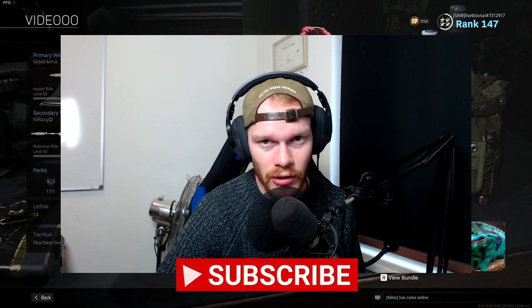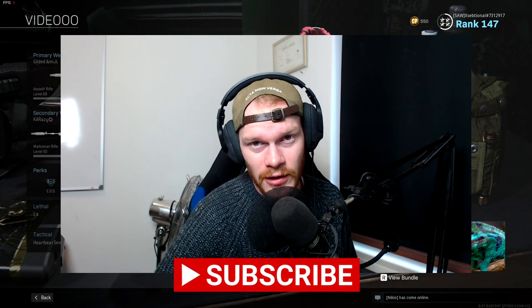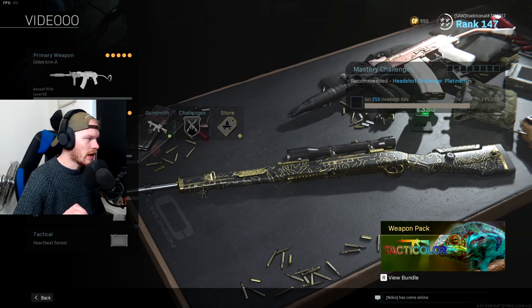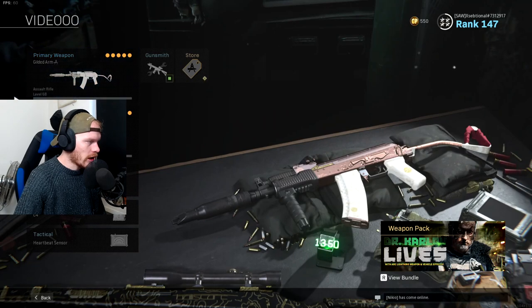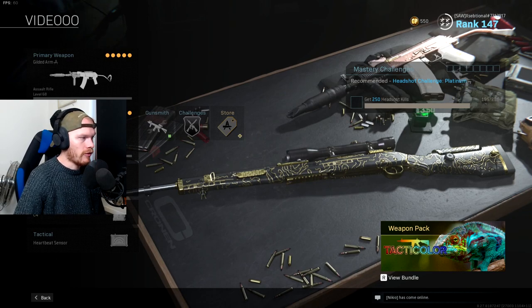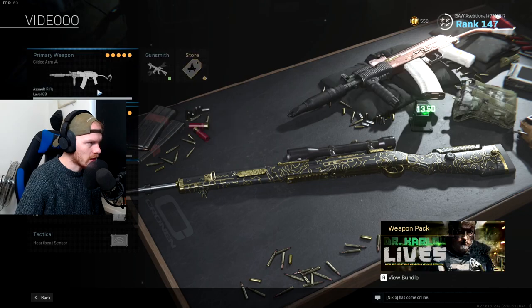If you're new to this channel, hit that subscribe button so you won't miss any of my videos, and if you like the video it will help me out a lot. Now let's go into the class setup. I would highly recommend using a sniper rifle next to the AK74, because the AK74 uses AR ammo — using an AR as a secondary for long-range fights will deplete your AR ammo really fast. So I'm using a Kar next to my AK74.